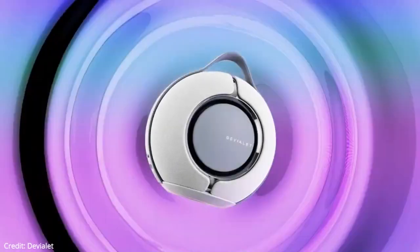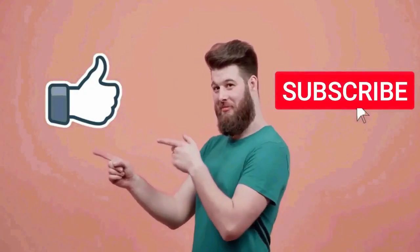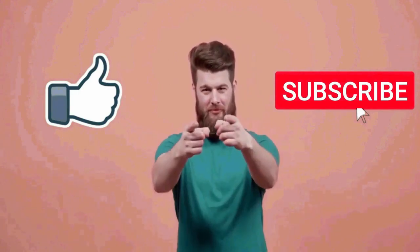That's all for this video. I really hope this video was helpful for you. If you like this video, then make sure to subscribe to this channel.